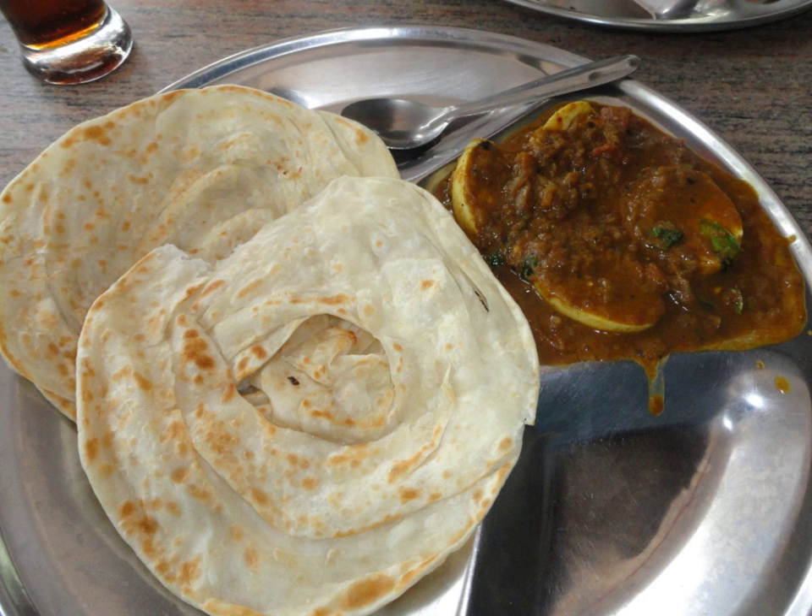Usually, perotas are eaten with vegetable korma or chicken, mutton or beef salna. Chili perota and kothu perota are prepared using perotas.